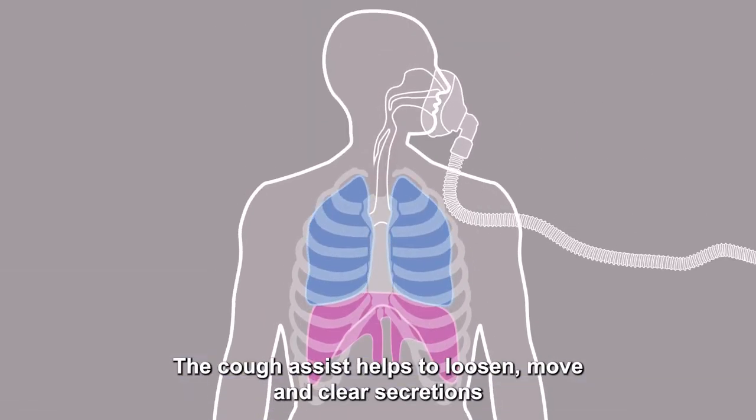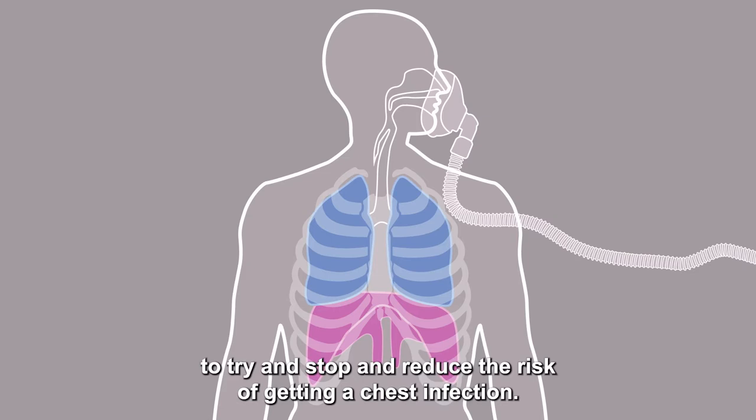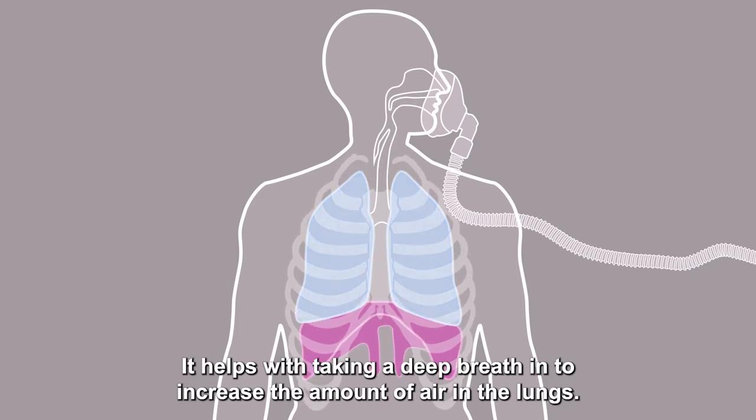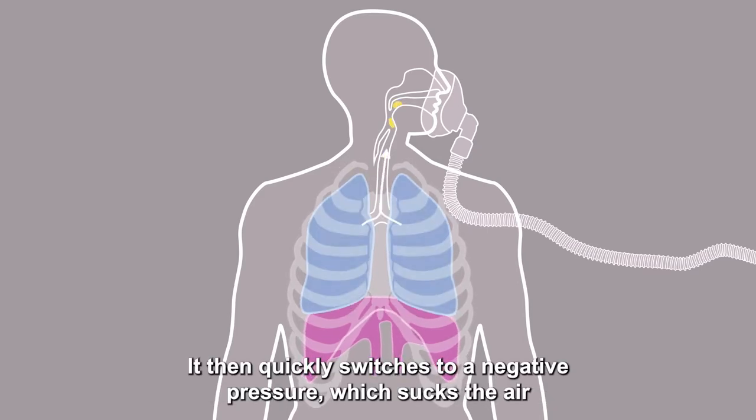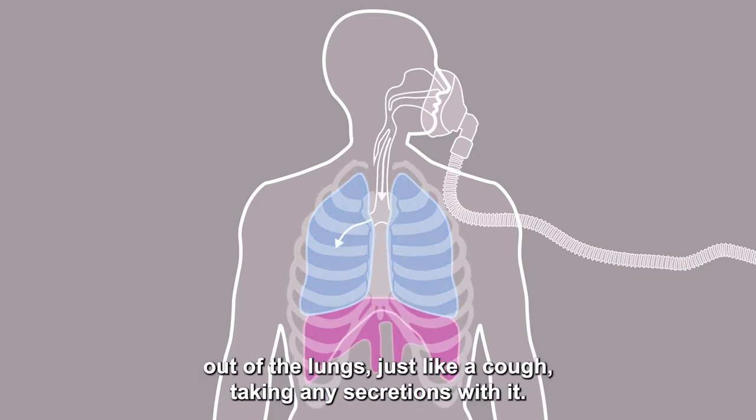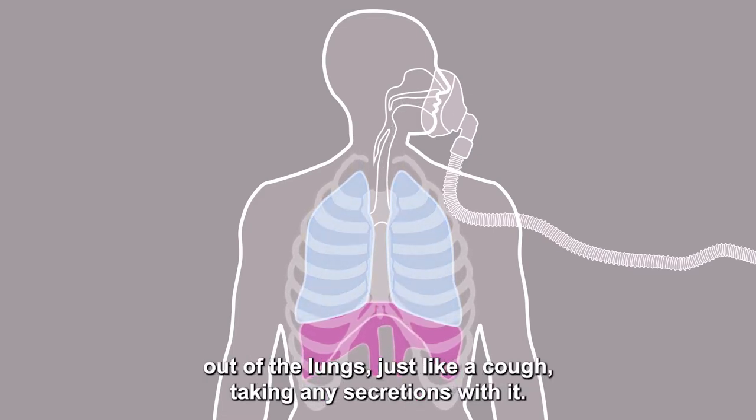The Cough Assist helps to loosen, move and clear secretions to try and reduce the risk of getting a chest infection. It helps with taking a deep breath in to increase the amount of air in the lungs, then quickly switches to a negative pressure which sucks the air out of the lungs just like a cough, taking any secretions with it.